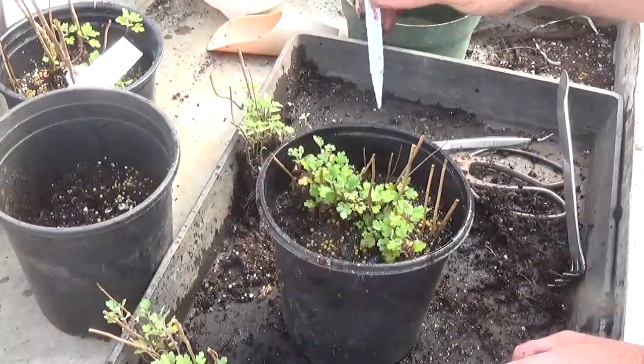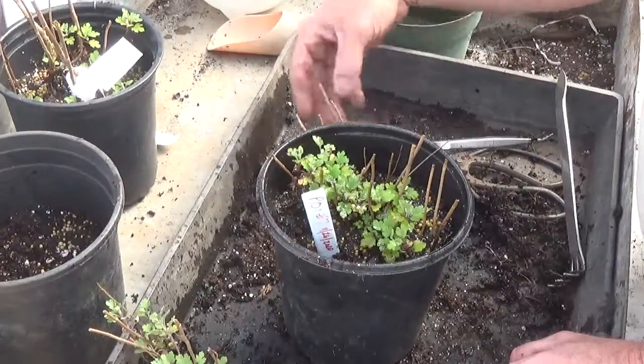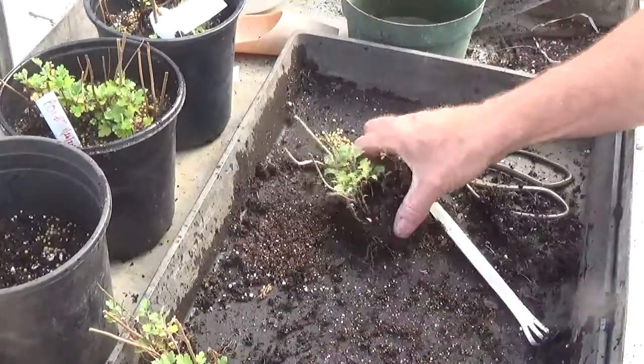That's really it — just take them out of the pot, make sure you keep the label with them, clean up the roots, refresh the soil, put them back. You're good for a year.